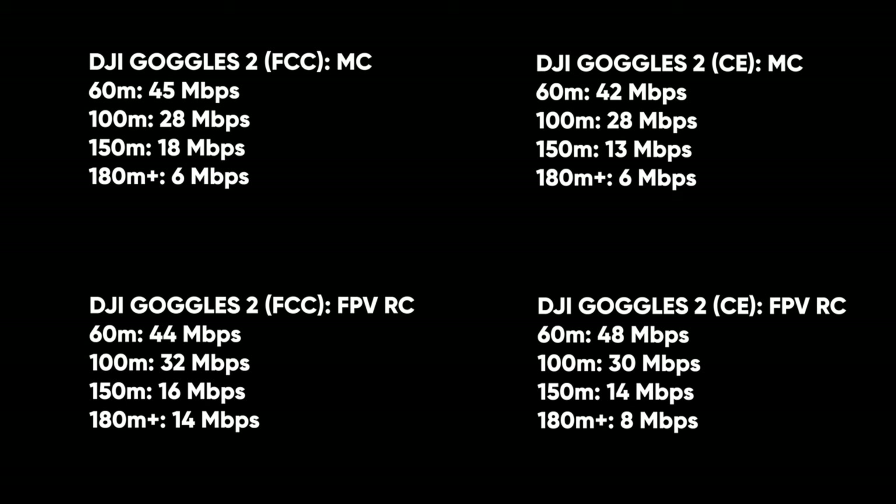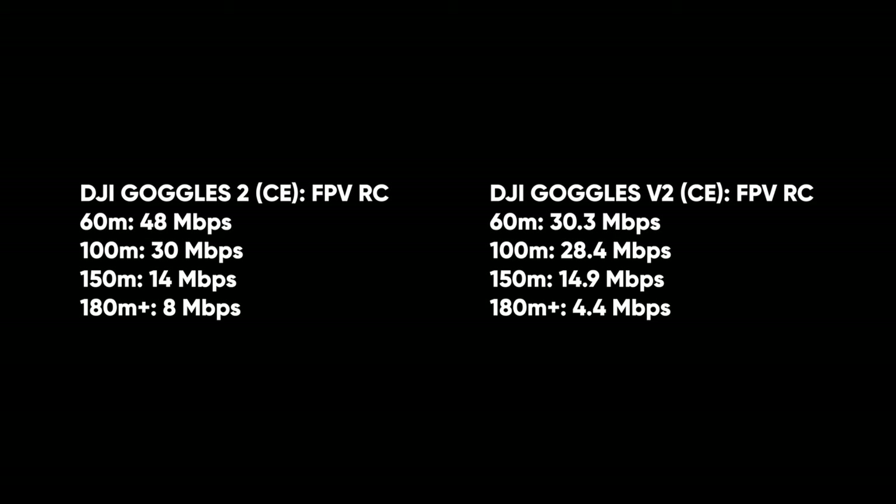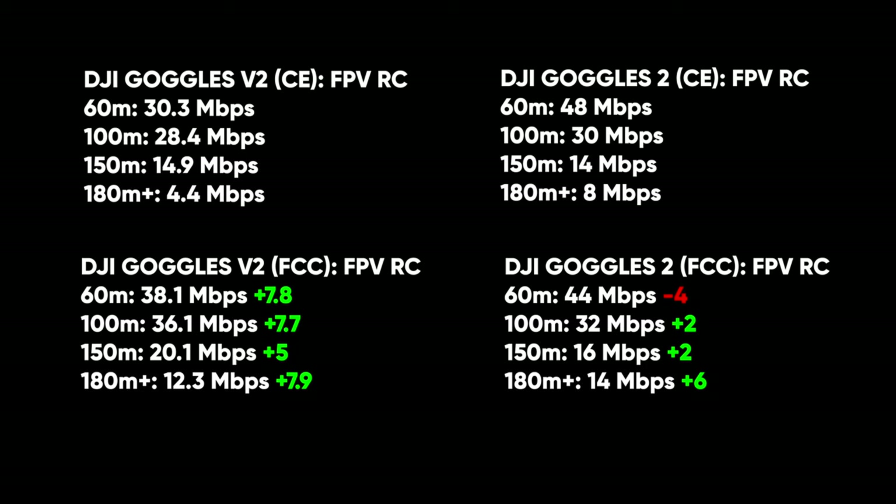So, Goggles 2 versus Goggles Version 2: in CE mode the new Goggles 2 have a slight improvement — 3.6 megabits better at 180-plus meters. But throughout testing, they're almost even and you won't notice any real difference in CE mode. The only difference is the better image from the OLED screen in the Goggles 2. In FCC mode, we actually see a bigger improvement in the Goggles Version 2 over the Goggles 2.